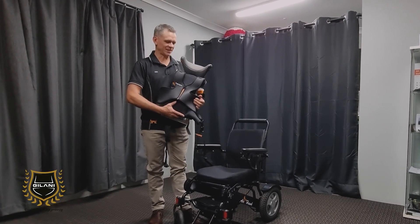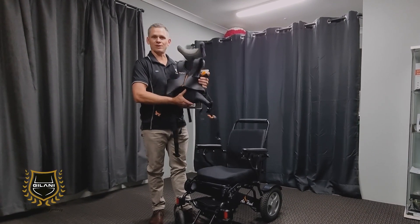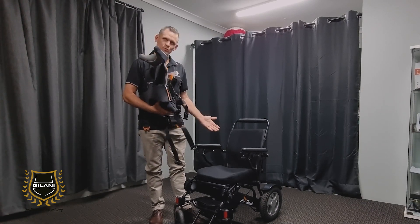Hi, my name is Clint from Polispine and today I'm going to be demonstrating how our multi seat attachment can be fitted to the airport wheelchair.